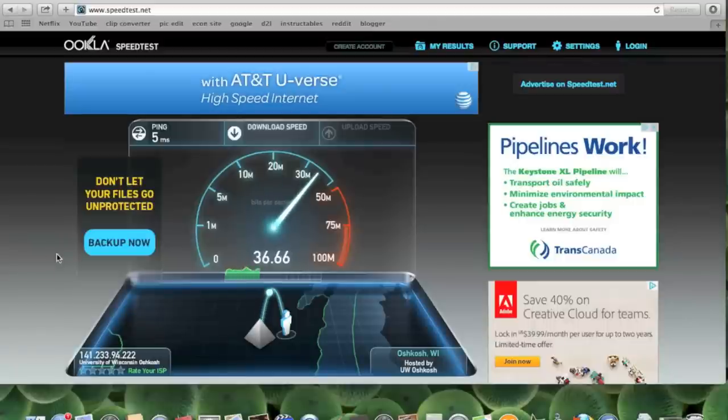Hey guys, and welcome to the Best Hobbies Blog. Today I'm going to be showing you how to increase your WiFi speed using a soda can.